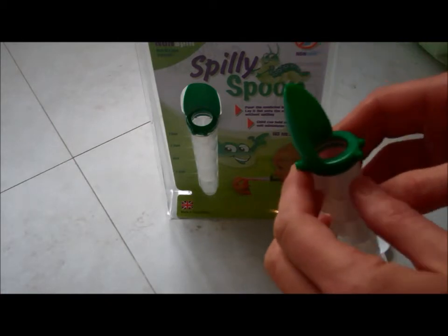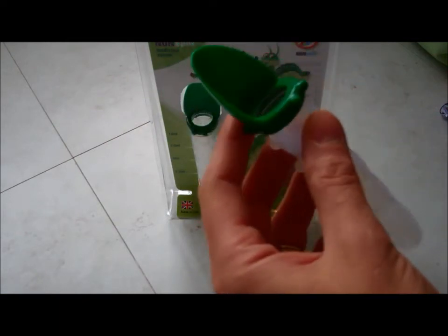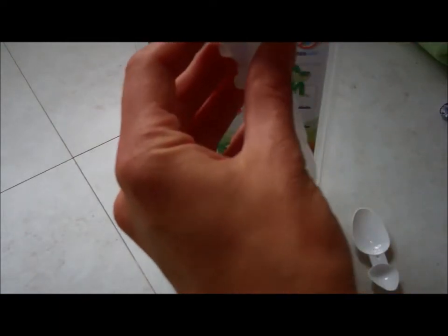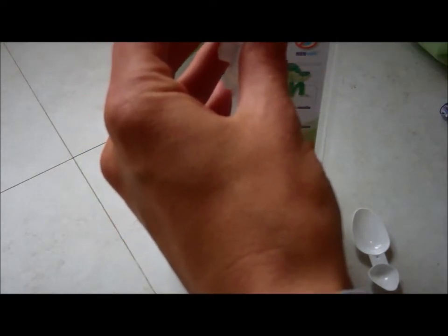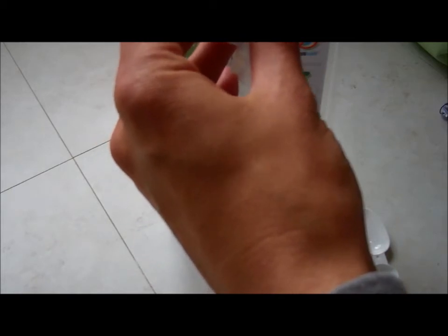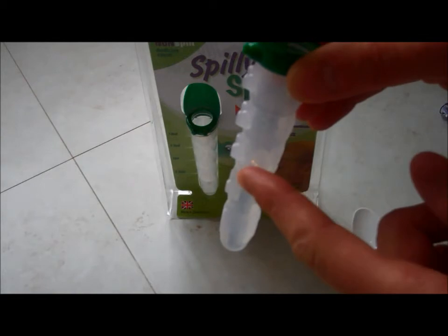All you need to do is just fill it up. Look at what medicine you need to give them and the amount, and just pop that inside. It's very easy to see the measurements because the Spilly Spoon is measured — it looks a bit like a caterpillar, so it's all in sort of body sections.